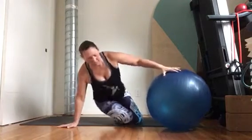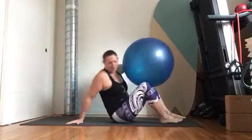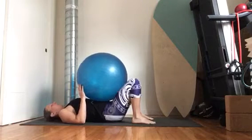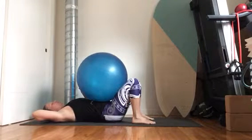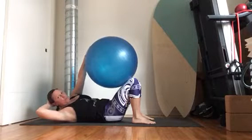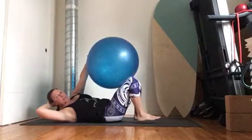We're going to begin on the back with the physio ball on the belly. Start with the right hand behind the head and left hand on the center of the ball. Roll the ball up your right leg, and once you've rolled it towards the knee, lift the foot and press the hand and the knee towards each other.